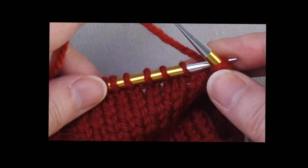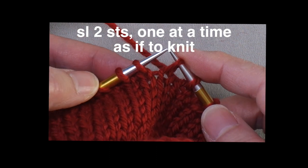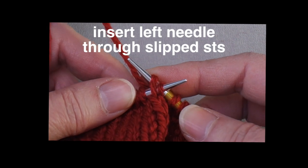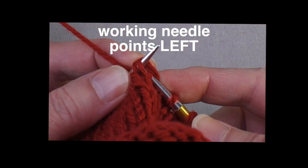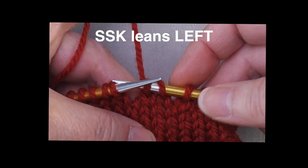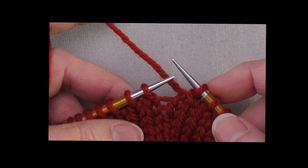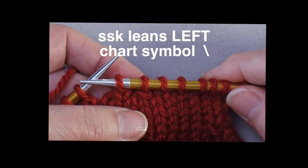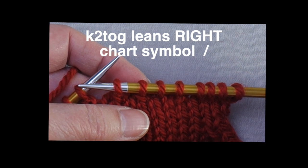Now let's look at the SSK decrease. You slip a stitch as if to knit — that changes the stitch mount — then slip another stitch to knit, changing that stitch mount too. Then you use your left needle to insert through the front of those two stitches. Notice the working needle is now pointing to the left. When you work the stitch, the stitch on the right is on top, and the resulting decrease looks like it's leaning to the left. You can remember which is left and which is right based on where the working needle points. In charts, one decrease is denoted with a slash to the left and the other with a slash to the right, showing which direction the decrease leans.